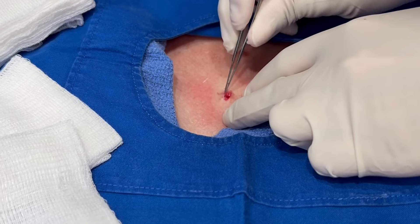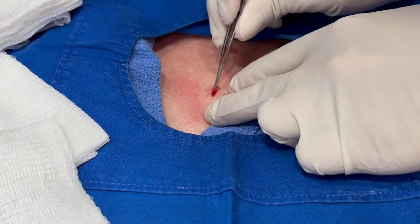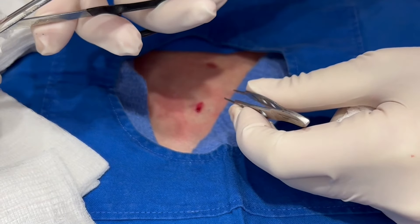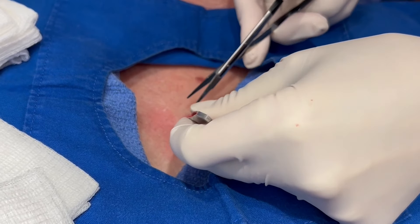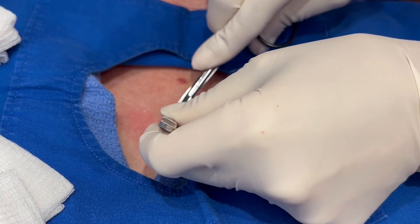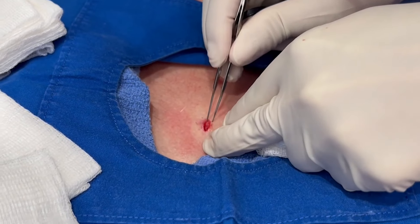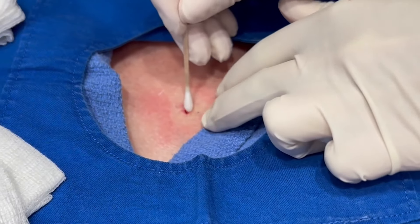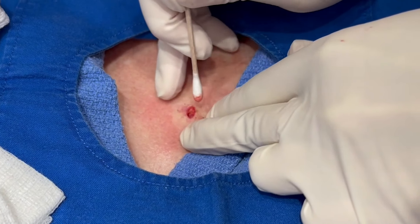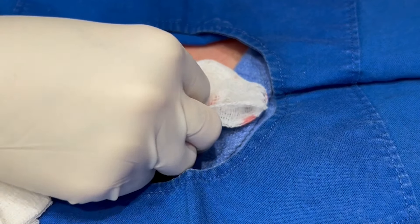And then the next challenge for me is to try to put a suture in this tiny little incision that I made. And just wipe the edges of it, just in case there's any cyst wall on that. I'm going to make sure I'm not putting it back in this area. I'm going to look at it real quick. We'll double check around.